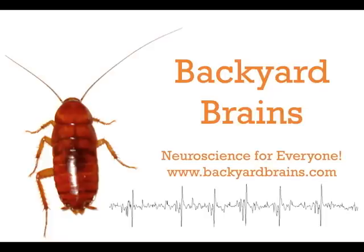Noise — the bane of many a neurophysiologist's existence. Here we go over some common sources of noise related to the spiker box.